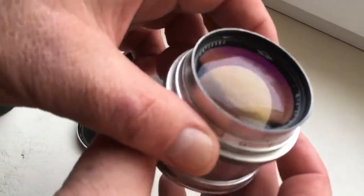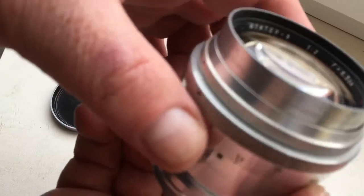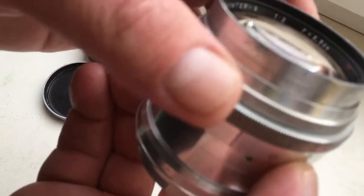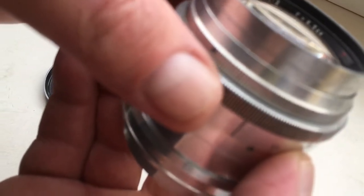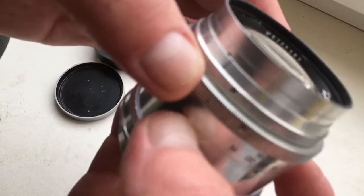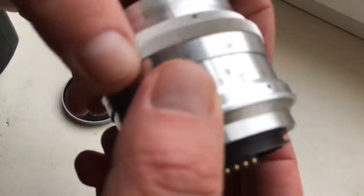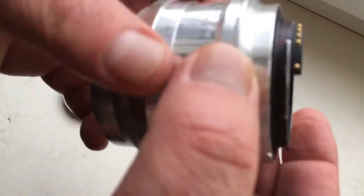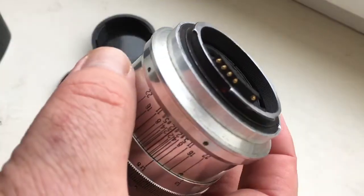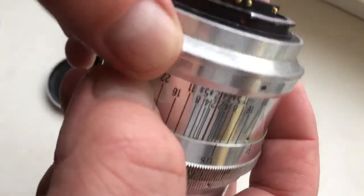Hello my friends! This video is about the Unicom Jupiter 9 lens, a full copy of the Zeiss Sonnar. The focal length is 85 millimeter and aperture ranges from 2 to 22. This lens is remade for Nikon camera with infinity focus and a programmable chip for Nikon.